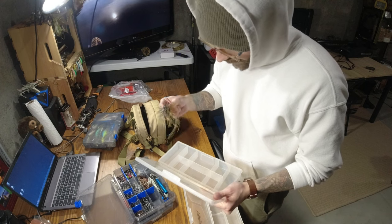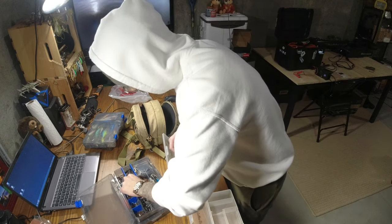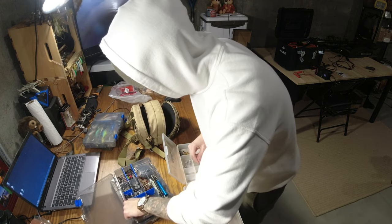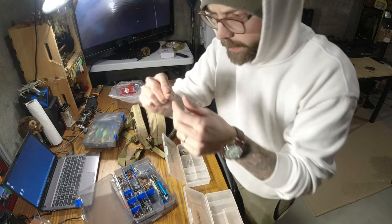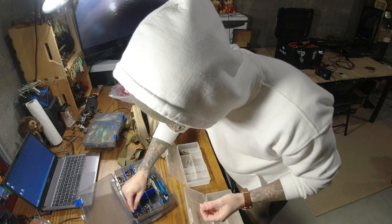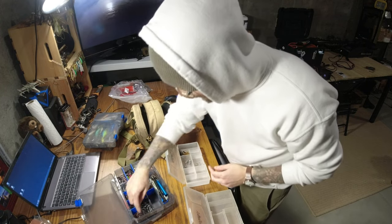I'm running low on finesse jigs but I have three of them here so I'm just gonna plop these somewhere. We definitely want some drop shot weights. I'm gonna put some wacky rig hooks — actually that's a drop shot hook. So I'm gonna put some hooks here. We'll put hooks in the center.